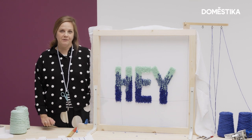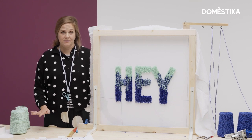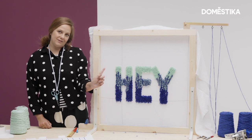Hi, I'm Trish Anderson. I'm a fiber artist and I'm obsessed with tufting. In this tutorial, we're going to go over how you can tuft words and letters and create gradients.